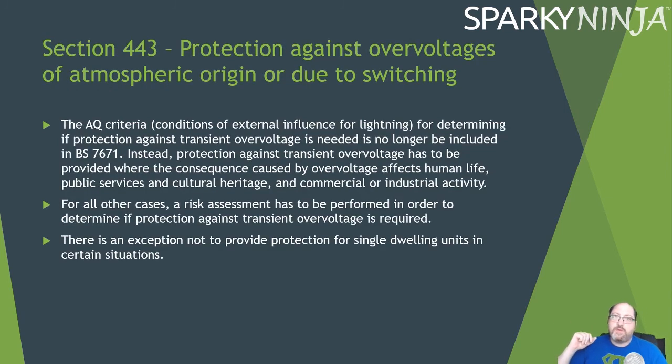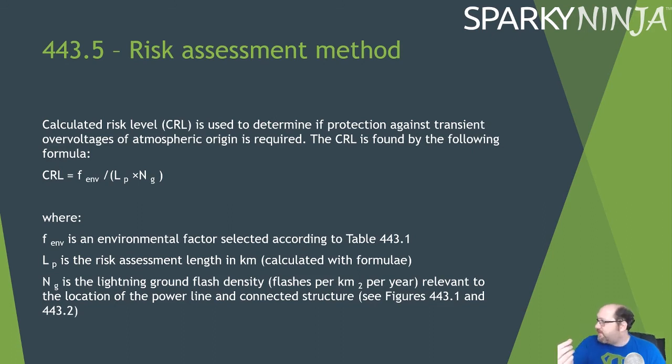Moving on to protection against overvoltages of atmospheric origin: the AQ criteria has been scrapped. Instead, protection against transient overvoltages must be provided where an overvoltage could have consequences for human life, public services, cultural heritage, or commercial or industrial activities. For all other cases, a risk assessment must be performed to determine if protection is needed. There is an exception for single dwelling units under certain conditions. The risk assessment involves mathematical formulas for calculating risk level based on environmental factors.